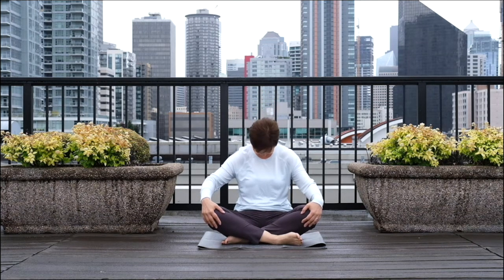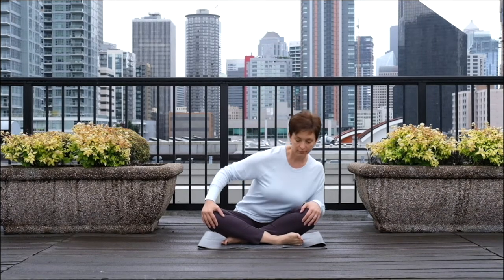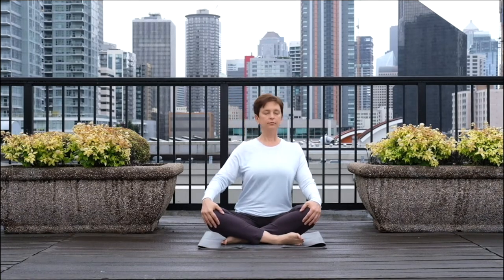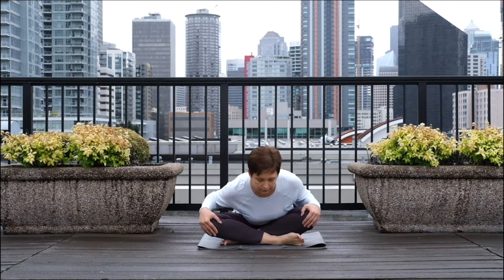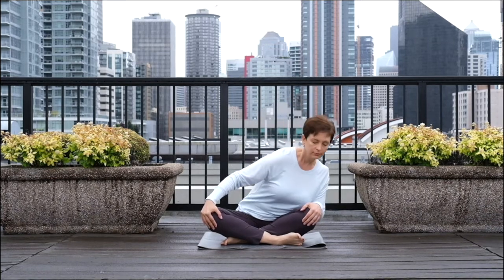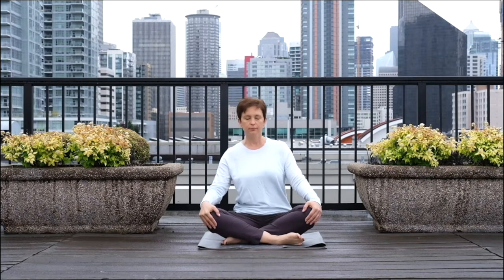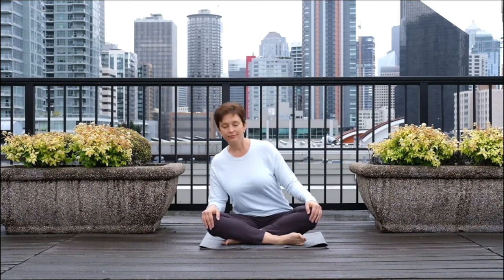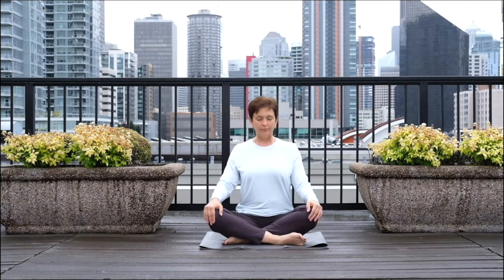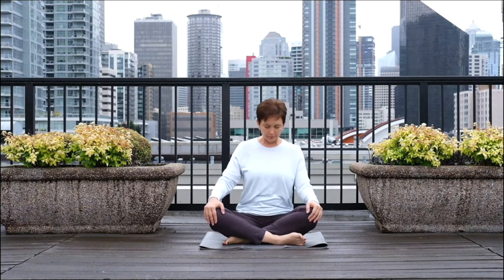Whenever you finish with your current cycle, sit up tall and we will do half circles with your upper body. As you exhale, lean to your right and then move forward, lean to your left and go back up. Again, lean to your right, pull your belly button in, lean to your left and go back up. Do this circle one more time on this side. And with the next breath cycle, reverse the direction — with the exhalation, moving to your left, forward and then to your right. Be sure to pull your abdomen in with every exhalation as you circle your upper body.